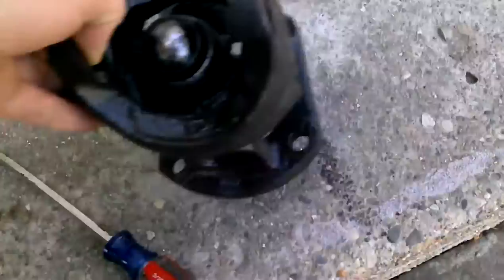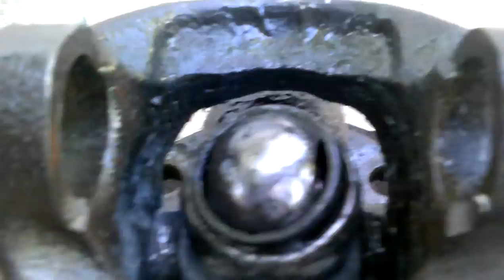I haven't found many videos on how to do this, so I'm making my own. This is how to get a CV centering ball out like this. Mine's already out, but I'm going to show you how I did it.